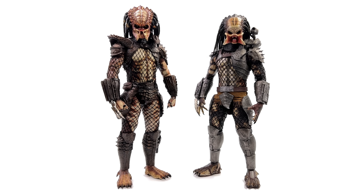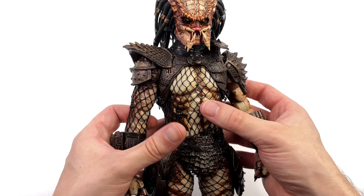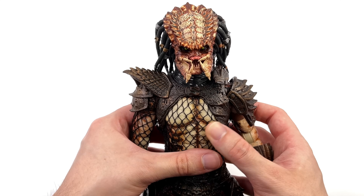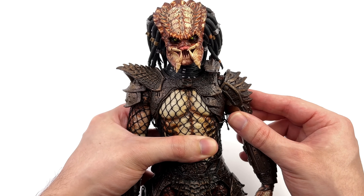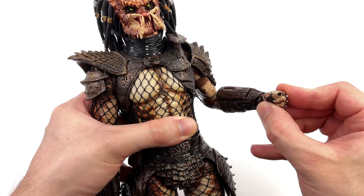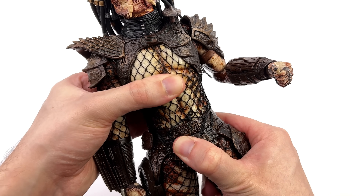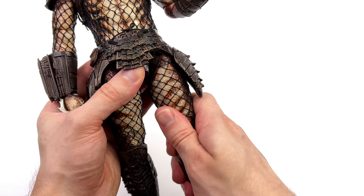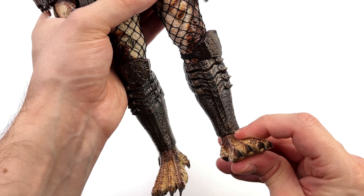Going over articulation — and bear in mind this is my personal copy so I'm being a little more careful. Starting with the head sculpt: it's on a double ball peg, looking forward and back, swivel, and pivot side to side. The arms will go up, forward and back, plus a teeny amount of butterfly at the shoulder. You have a single ratcheted bend at the elbow that incorporates a swivel, plus a regular 1/6 scale wrist peg. There's a swivel for the waist but no crunch forward and back and unfortunately no pivot side to side. The legs go forward and out, swivel at the upper thigh, single bend at the knee that gets you to 90 degrees, and a hinge and swivel at the ankle.